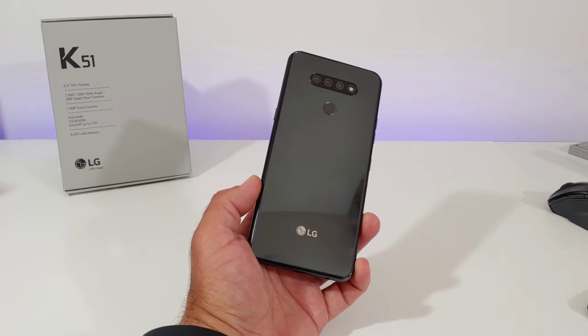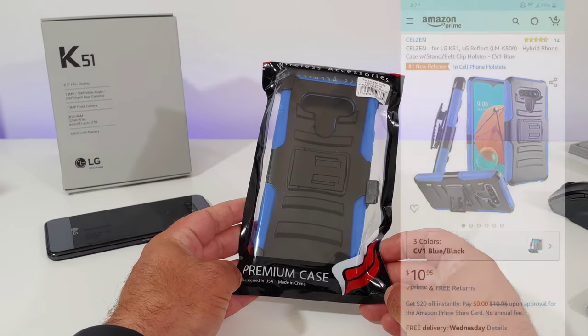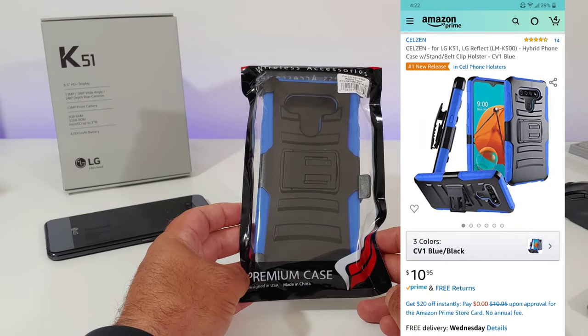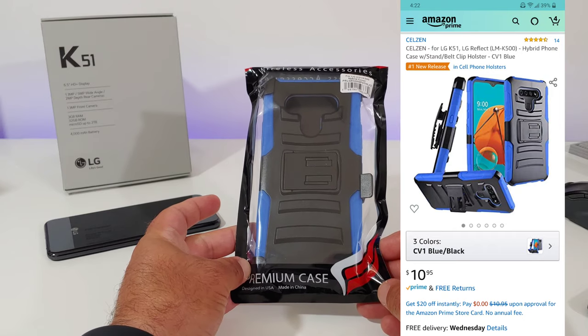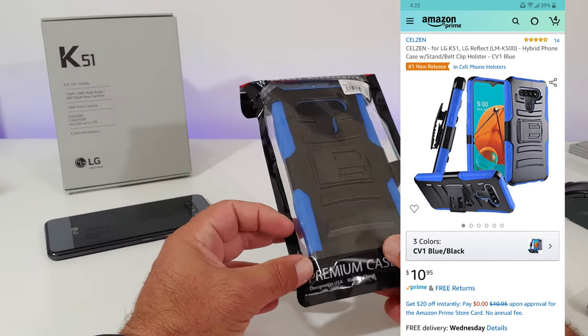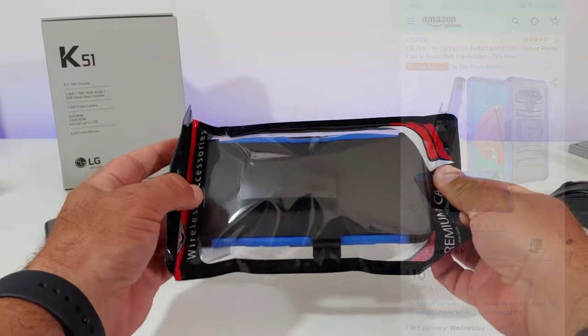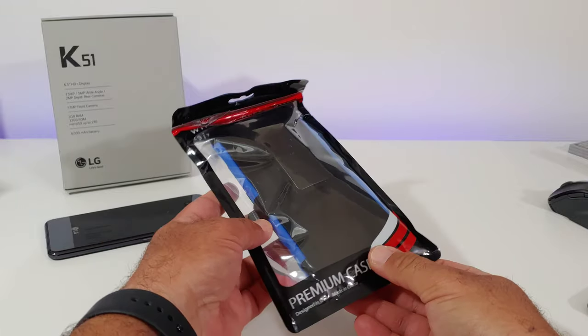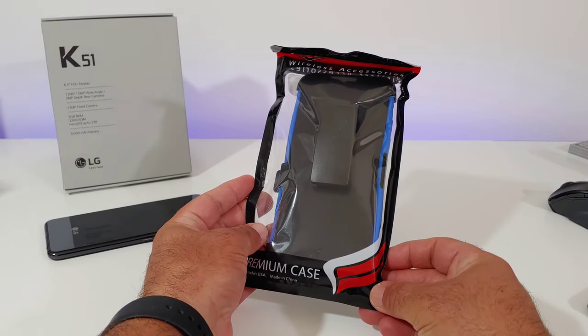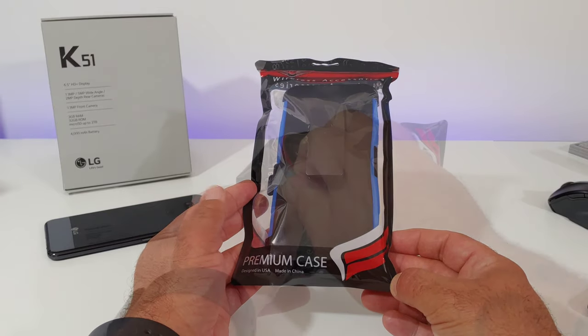The case I want to share with you today is this one right here. It's from a company called Celsie and it's the number one new release option for the K51 on Amazon. It retails for $10.95 and comes in three colors — I got the blue and black, but it also comes in red and black and all black. As you can see, it does come with a holster and belt clip, and this is pretty much how yours will come packaged from Amazon.